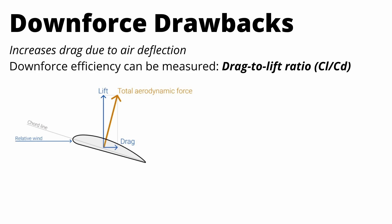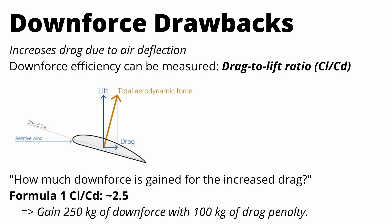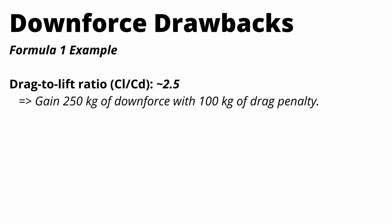In simple terms, the drag-to-lift ratio is basically how much downforce is gained for the increased drag we're adding. On a Formula One car it's around 2.5, meaning for every kilogram of drag they're creating, they're creating 2.5 kilograms of downforce. So for every 100 kilograms of drag penalty you take on, you gain 250 kilograms of downforce.